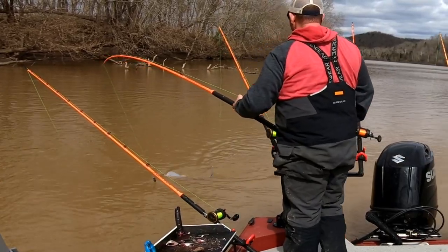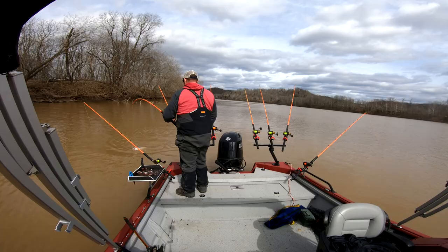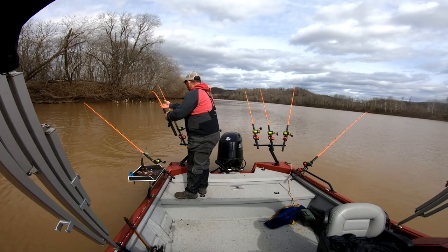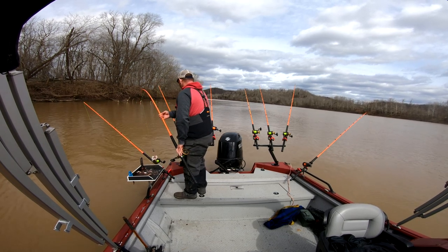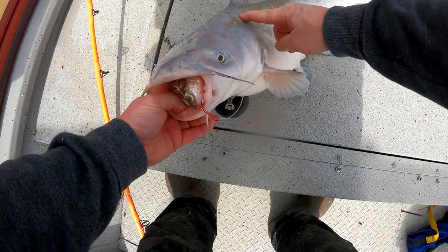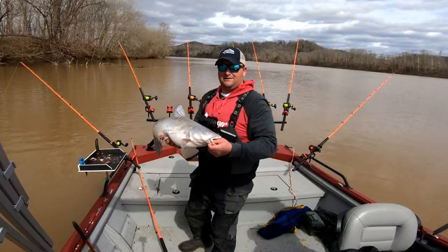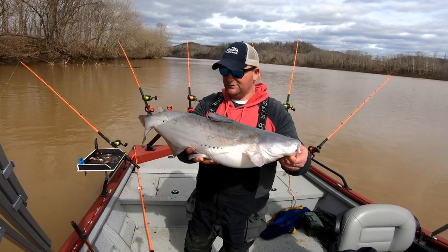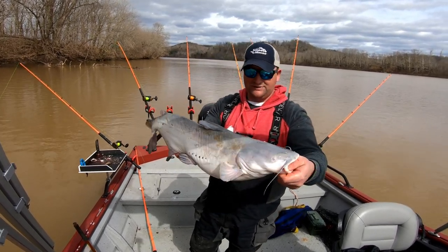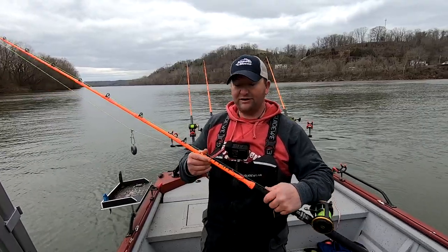Nice little blue cat — he took her down quick on an old shad head. Boy, he's covered in mud too. Look at that mud right there — I mean, covered. There we go, nice little blue cat, we will take him.